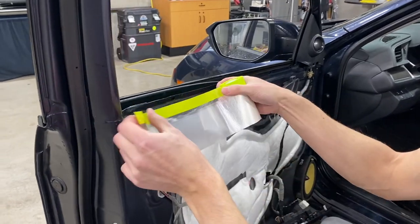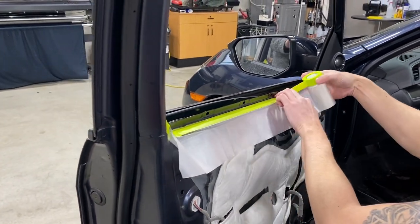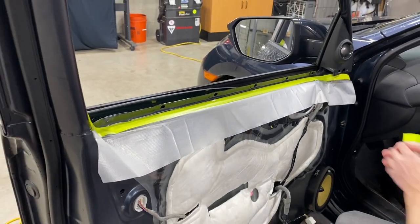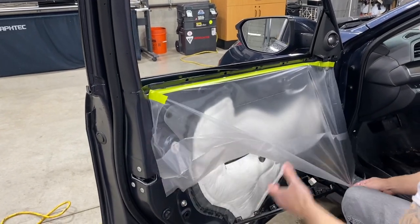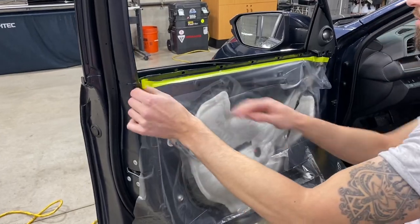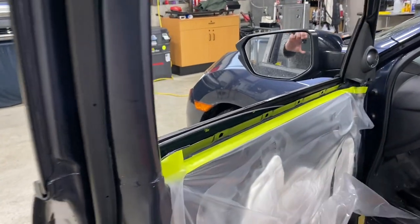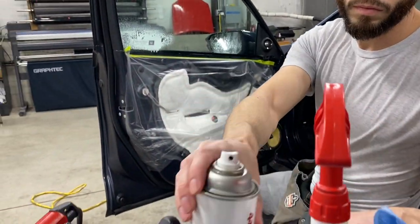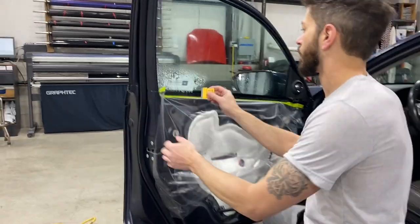Once that seal is out of the way you can easily tape things up. This is our pre-taped door covering, that's T2001 — we're going to pull that down and cover everything up. We still have the window plugged in so we can move the window up and down easily. Those are the Super Prep towels, that's B184.